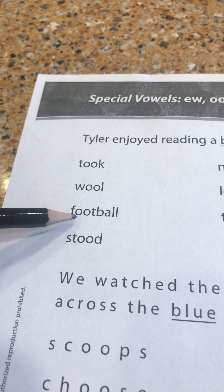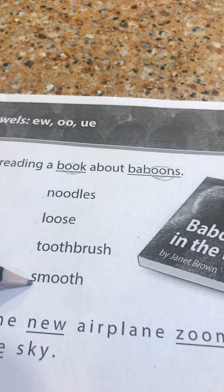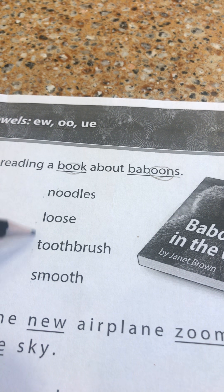Listen carefully to the vowel sound in each of these words: took, wool, football, stood. That's the short OO sound.